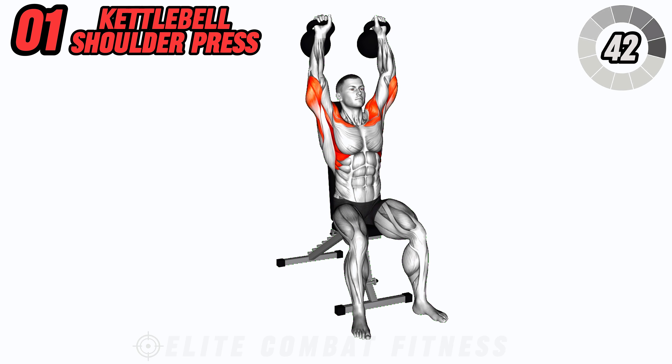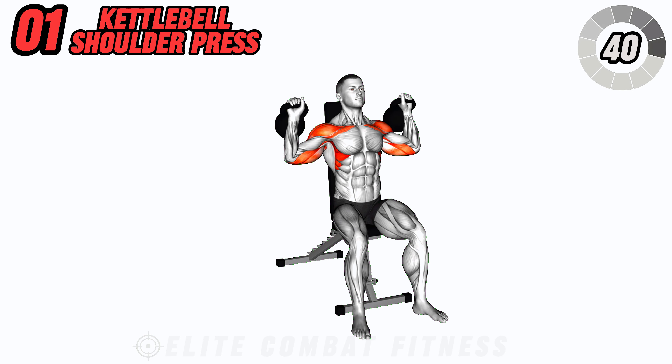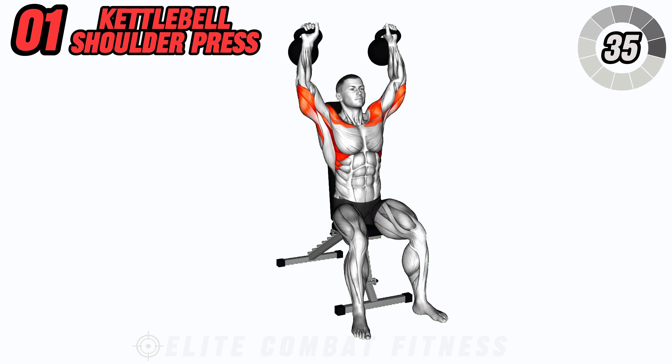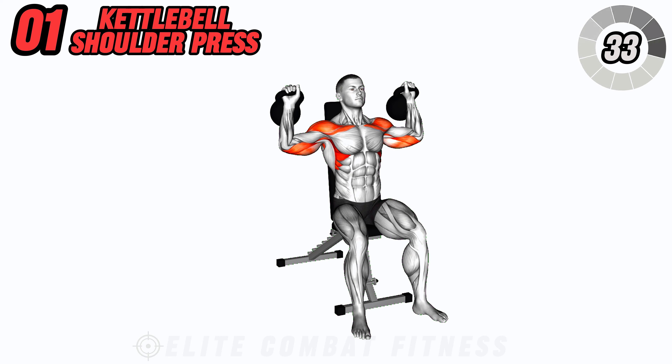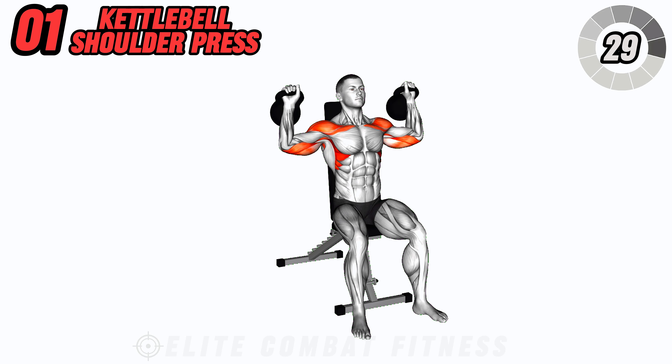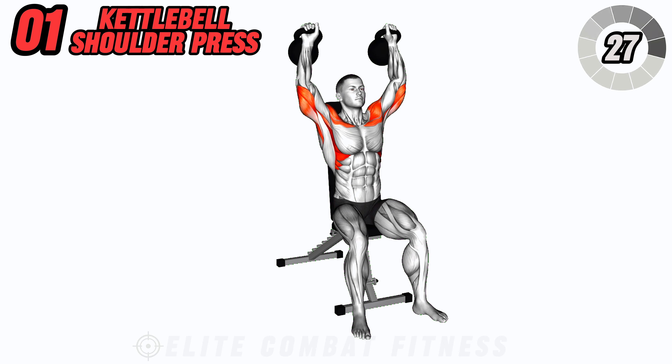Start your shoulder workout off with the kettlebell shoulder press. Sit on a bench with a kettlebell in each hand at shoulder height. Press the kettlebells overhead, fully extending your arms. Lower back down with control and repeat.